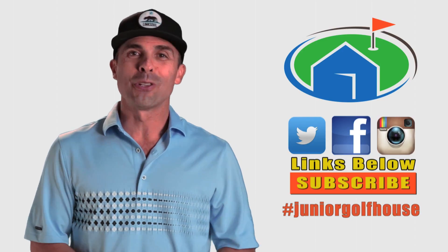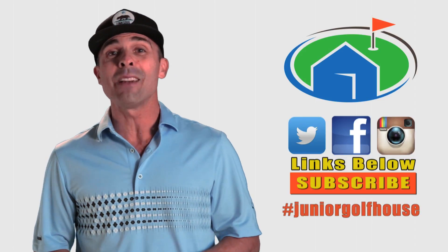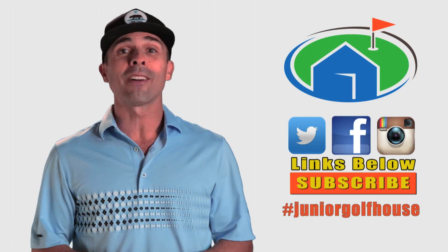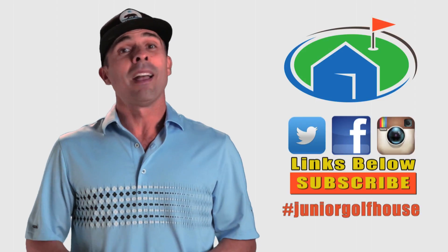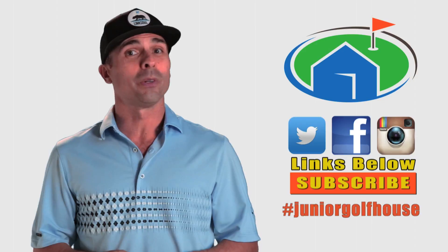Hi everybody, it's Matt with Junior Golf House. Thanks for stopping by. Please subscribe to our channel so we can keep you up to date with all the latest tips, drills, techniques, and lessons so you can get better at this crazy game. Follow along on Facebook and Instagram — all those links are below. Also check us out on our website. Hit them straight and we'll see you real soon.